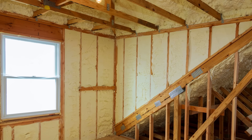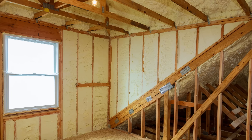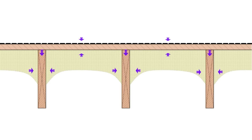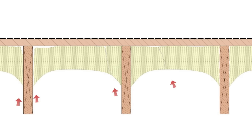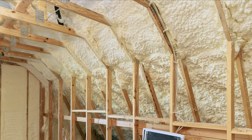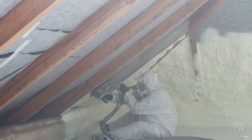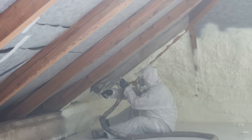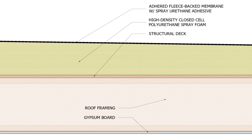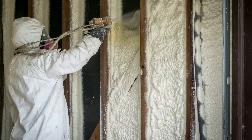Spray foam can off-gas some nasty chemicals. When it doesn't completely bond to the substrate — whether it's sheathing or something else — you're eliminating the benefits of an air barrier. Spray foam can also crack if you design the assembly improperly. It might be easier to install, but long-term I don't see it as a very good product. Spray foam is really useful in hard-to-insulate spaces such as crawl spaces with very limited access, or flat roof retrofits where installing spray foam on the exterior is quite beneficial. But for now, I'm not recommending spray foam at all.